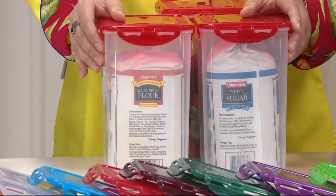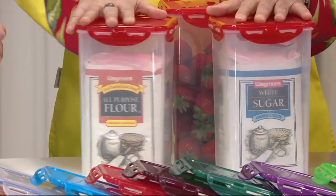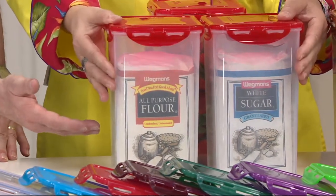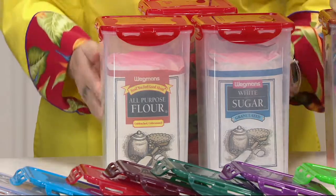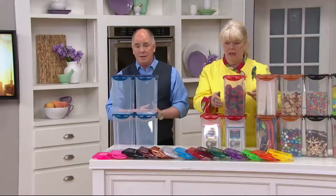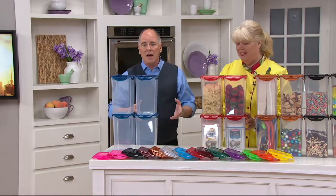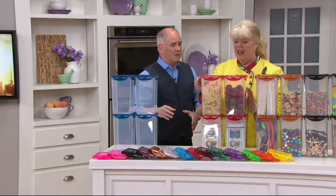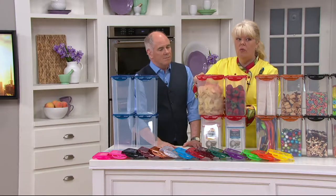Or for me it's always the brown sugar. Because I'll make one batch of my bourbon sauce and then I have a brick instead of brown sugar the next time I go to make it. You're getting four of these containers for under 20 bucks. It is customer top rated. And part of the reason is all the things you love about Lock and Lock still hold true for this particular set.